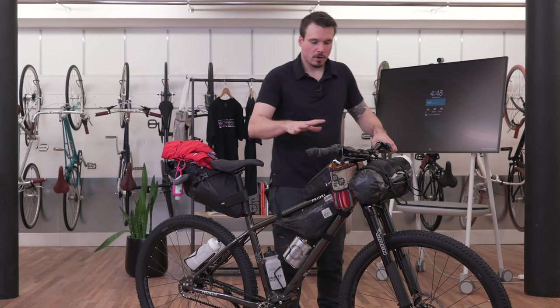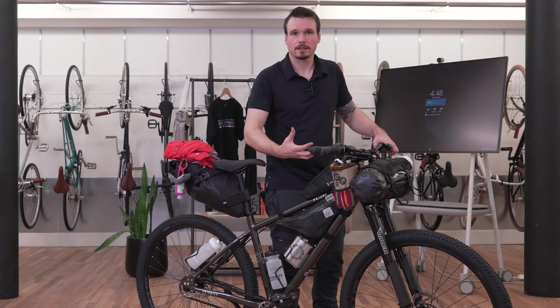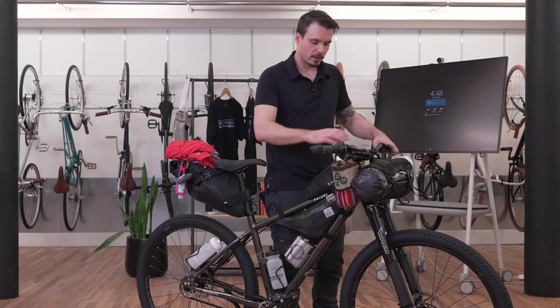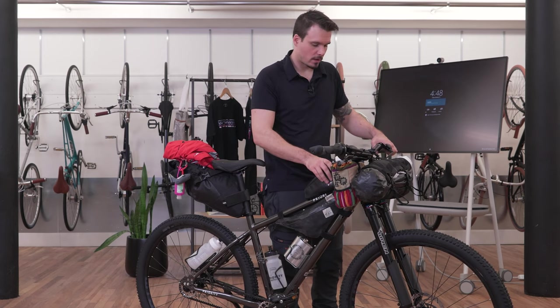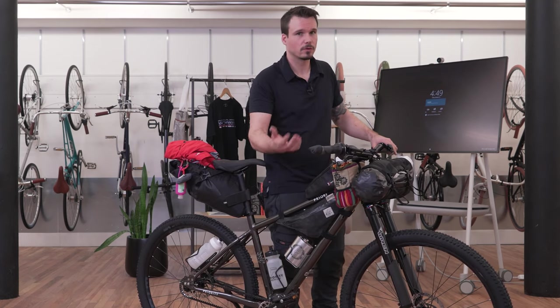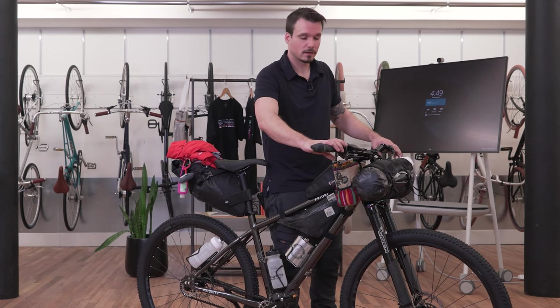To give a final rundown of the setup: all my easy access items are here at the front. If I'm biking for an extended amount of time I'll have water here, food quickly accessible, and emergency items right here — my phone and GPS ready to go. The side pockets are great for quick access to food, which is really important. Food and hydration are what's going to keep me going on a three or four hour ride to get where I need to go.